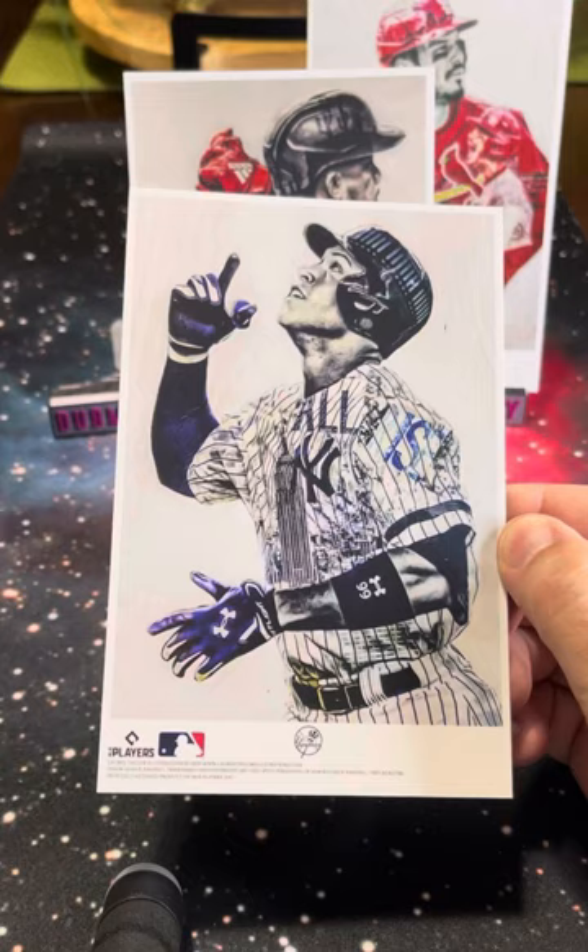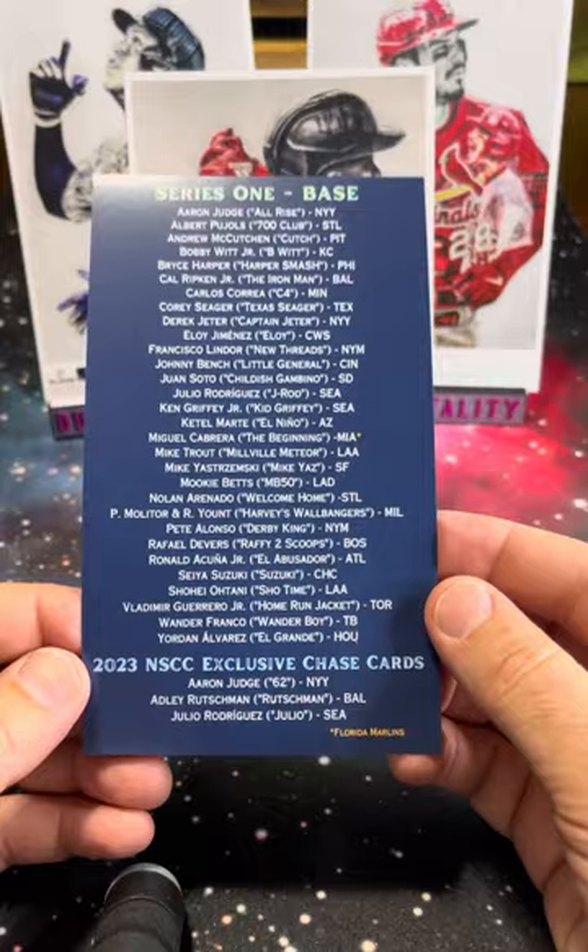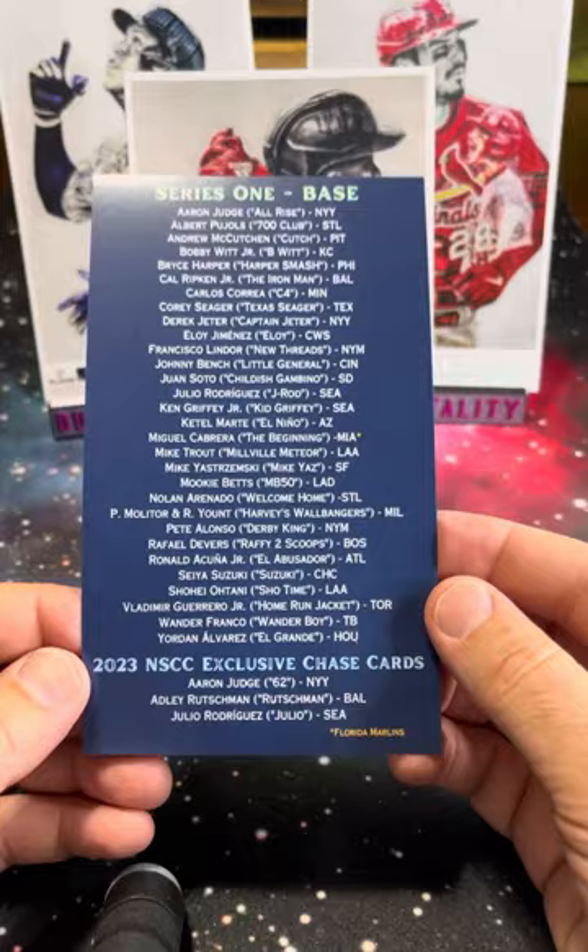You can find these on her website if she has any left. I'm not sure what's going to happen with Series 2, but here again is the Series 1 checklist. There were some exclusive chase cards for the National. One autograph piece numbered to 25. Series 1, Lauren Taylor illustrations — very nice.